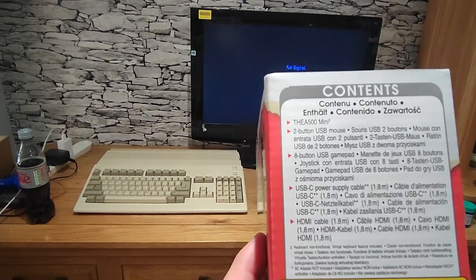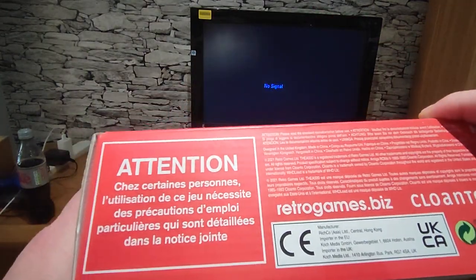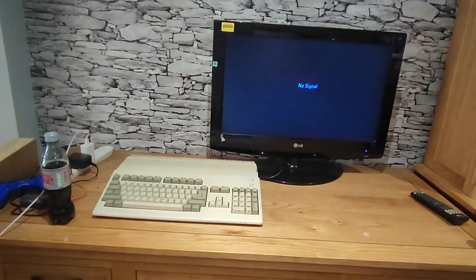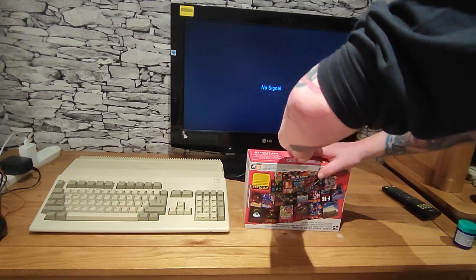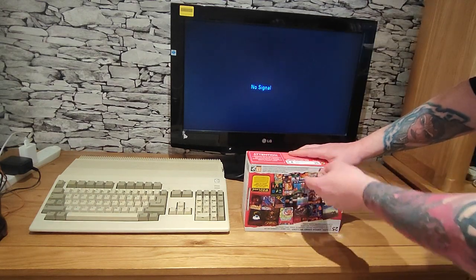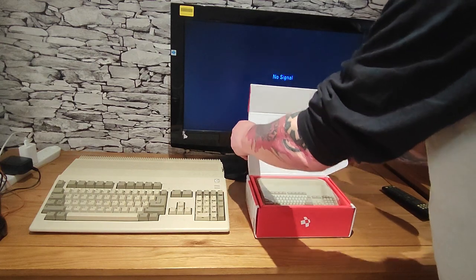In the box we get the A500 Mini, the mouse, a joypad, some cables, and not much on the packaging aside from safety warnings and a Cloanto notice. This is actually the first time I've seen one in the flesh; I have watched a few videos on it.